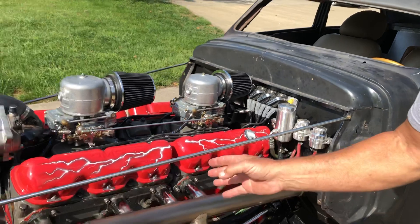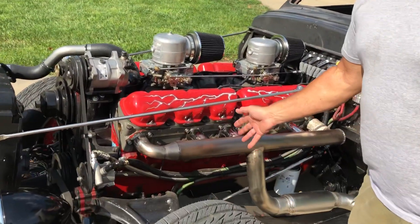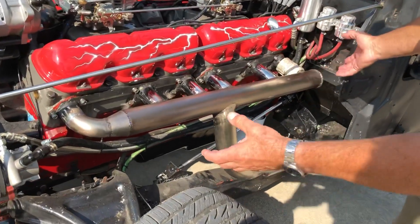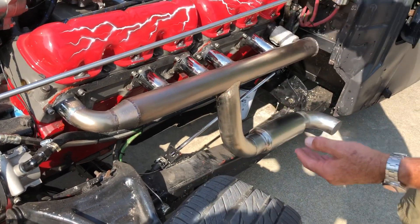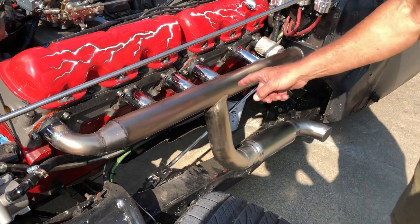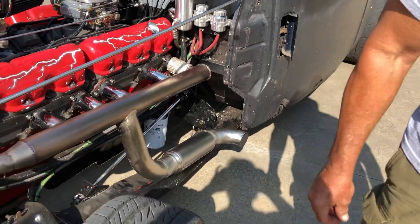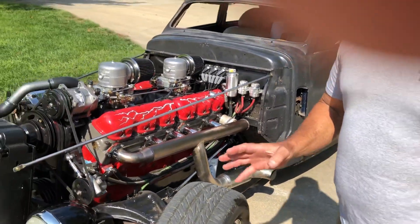We also couldn't stand driving it with the straight pipes anymore. So I used some pieces of stainless I had laying around the garage, made a log, angle-cut off the straight pipes, pushed the log up there, ran it down through a little wide cap on the end, and added a little 3-inch muffler so we can actually stand to hear and drive now.